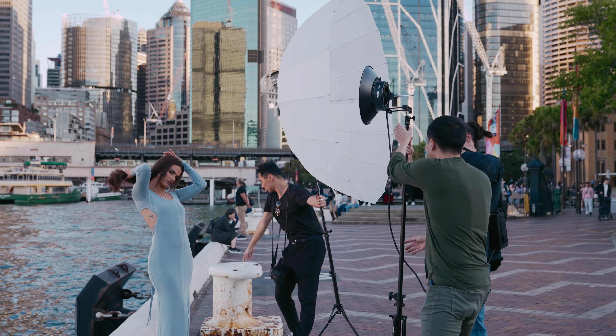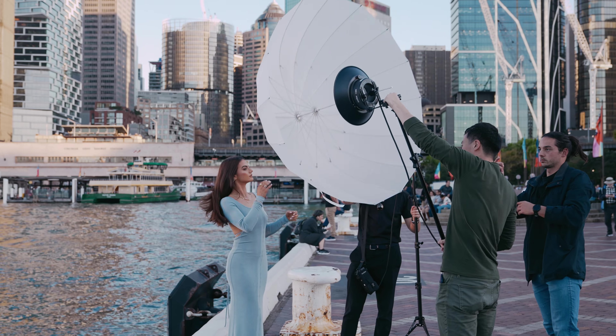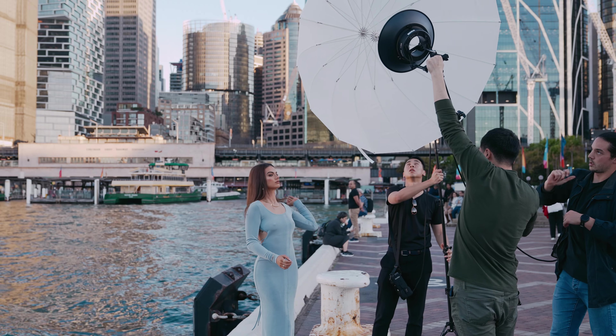For the second light setup, I used the R200 combined with the UB130 as a key light over her face. And the S200 acts as a hair light, so she has a bit more separation from the background.